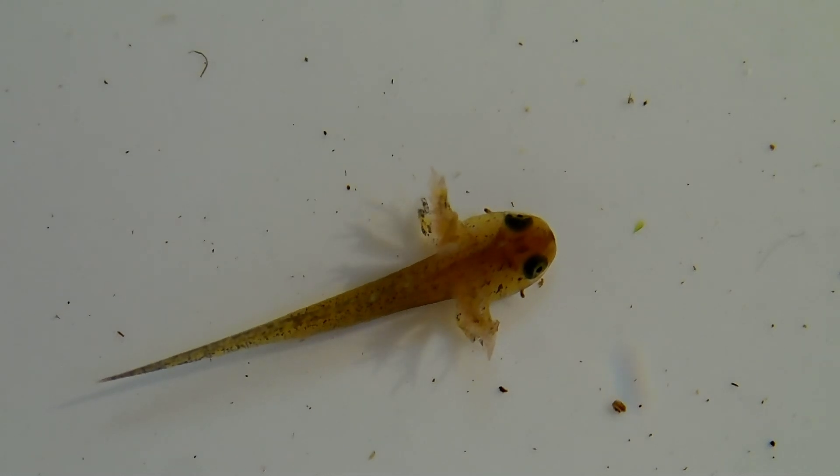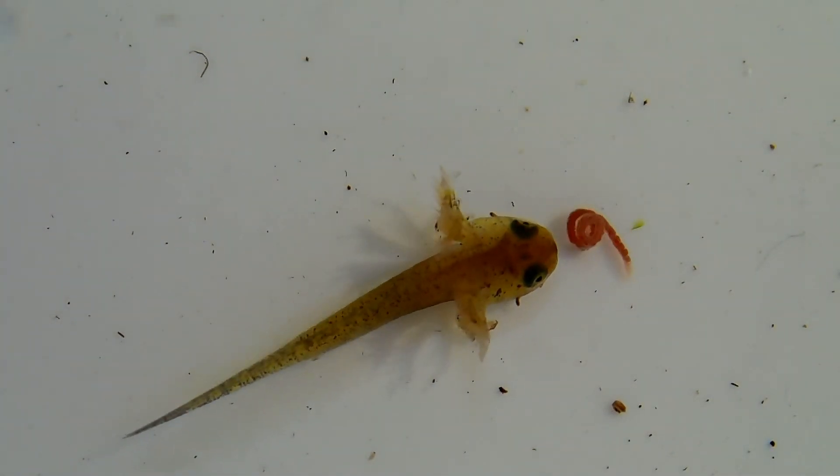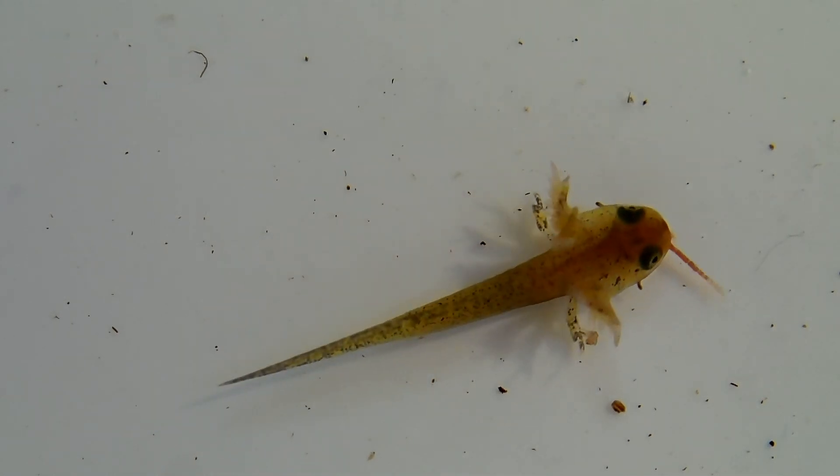That's it for today's video. We've seen our Sawtailed Nude eggs develop and hatch, and now we have our first larvae. Stay tuned for the next episode where we'll follow their growth and start their first feedings. Remember to like, subscribe, and hit the notification bell if you want to follow the Nude's development. Thanks for watching and see you next time.